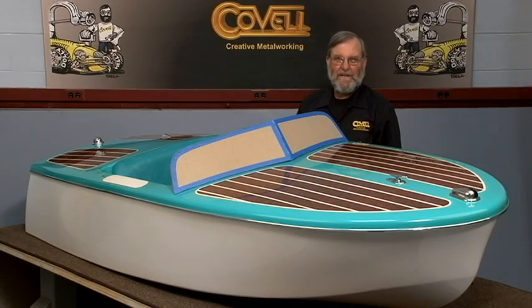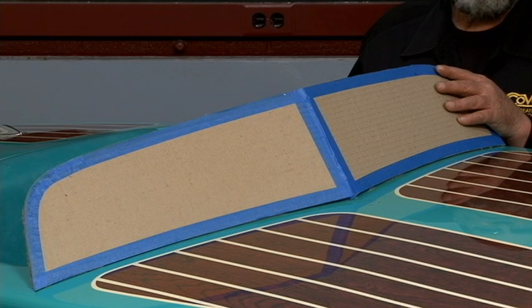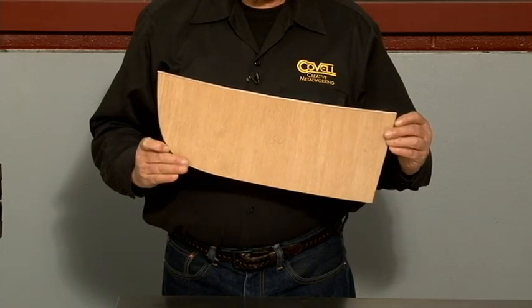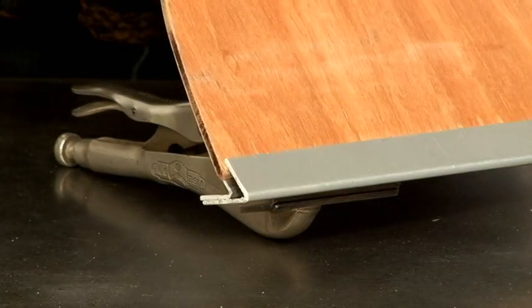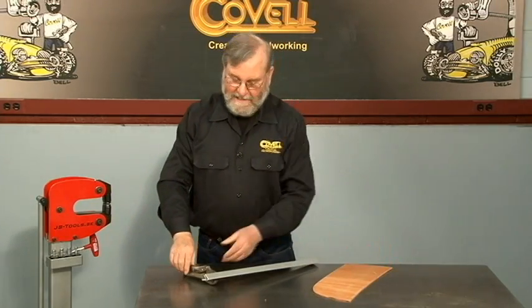Most of my work has been on cars and motorcycles, but every now and then I like to do something different. Recently a friend asked me if I could make a windshield for a miniature boat — I thought that would be a cool project. Here I've made a mock-up of the windshield from cardboard and I'll use this to make a template for the windshield frame. I made the template from quarter-inch plywood, which is the same thickness as the glass I'll be using. The bottom channel for the glass is made from two angles bent on a break. I'll curve them to the proper shape by stretching the flanges.